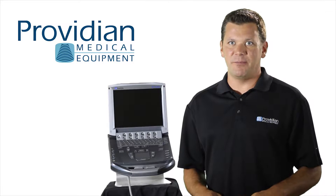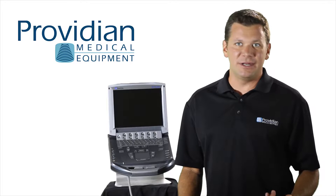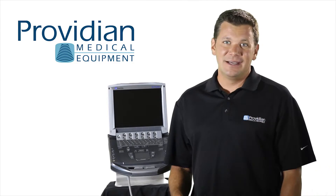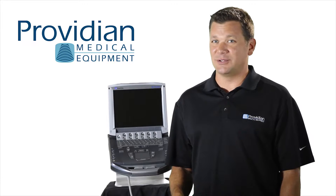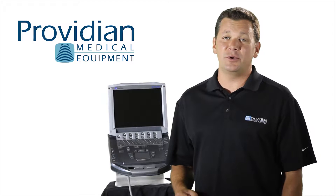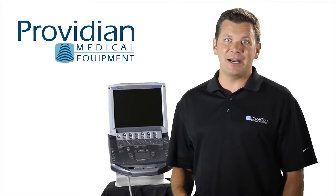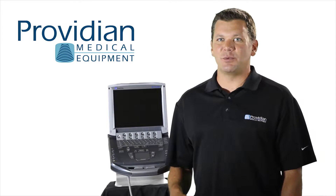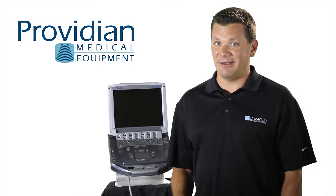This is a fantastic machine for point of care bedside ultrasound including needle placement, fast exams, emergency departments, anesthesiology, and more. It's an ideal system for physicians who are using this as a tool to visualize what's going on in the body, rather than something a sonographer would use eight hours a day making a lot of measurements, annotations, and calculations. This is one of the machines that was designed for a specific group of users.